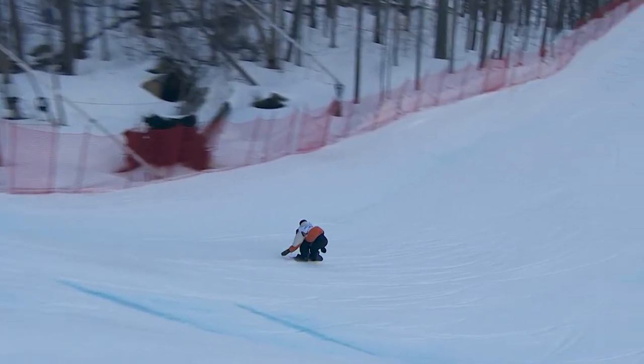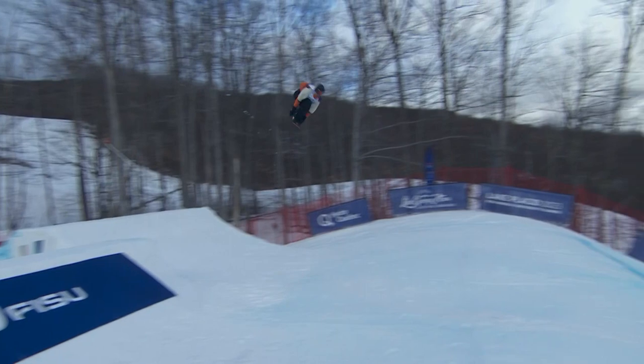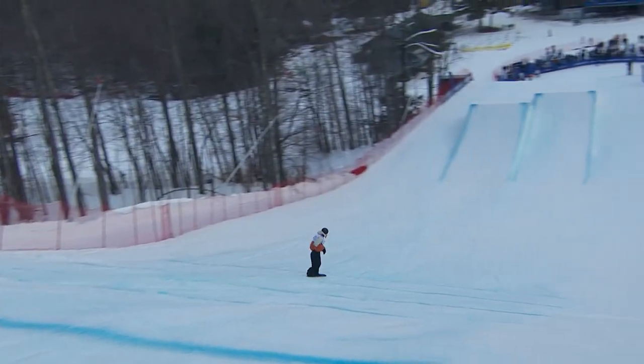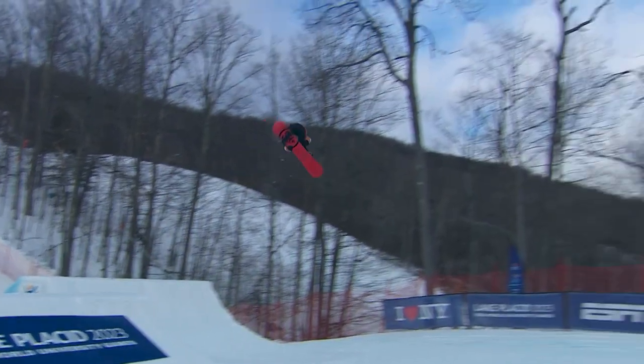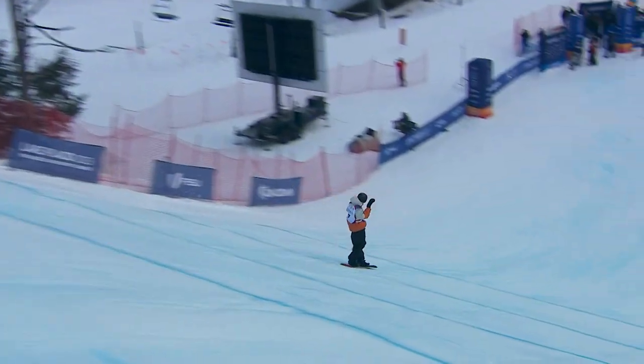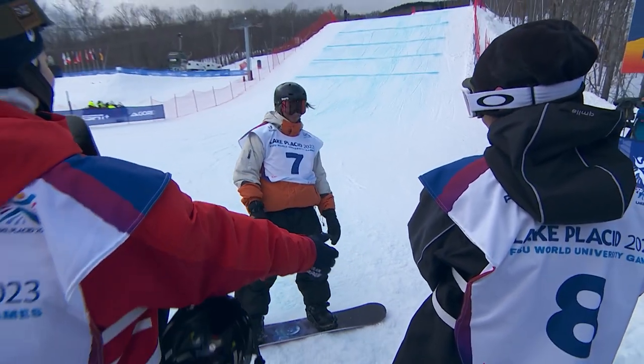All right. Back him. He's gonna go cab. Jump. Nine right there. What does he have for a final jump?